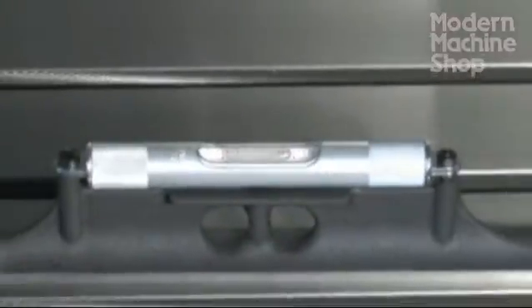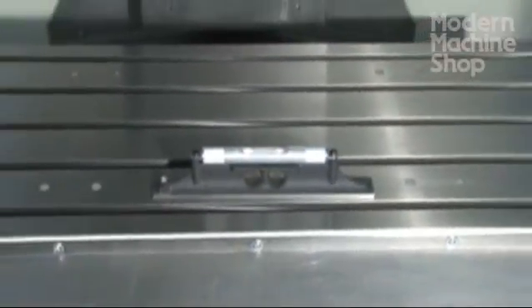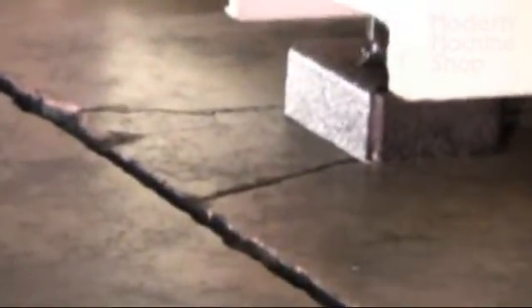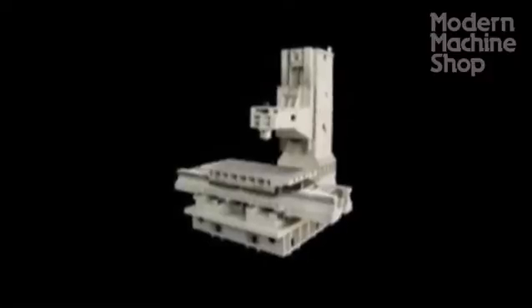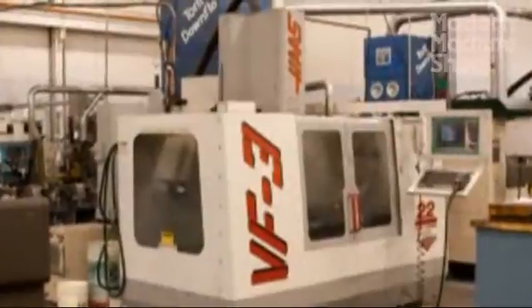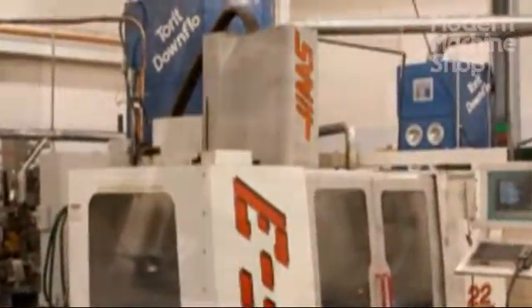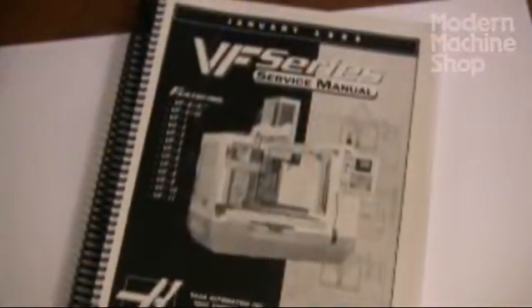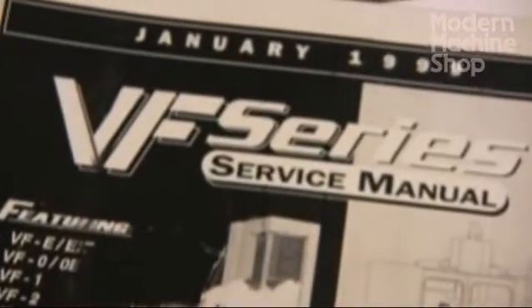Of all maintenance, one of the most important may be leveling your machine regularly. Cracked, settling floors and foundations can have a huge impact on your machine. Most vertical machining centers rely on leveling to align the head and column with the table. The following procedure is useful for most vertical machining centers, but it is very important that you follow specific leveling and maintenance instructions provided by your machine's manufacturer.